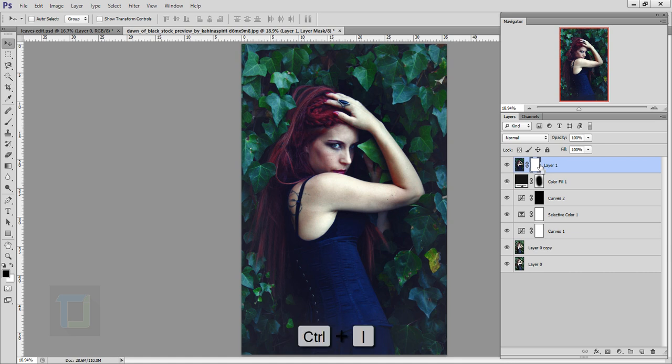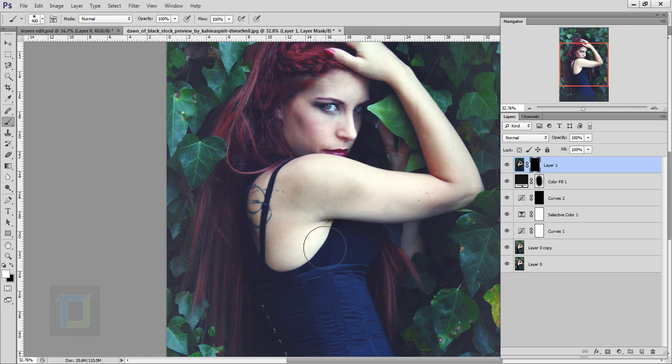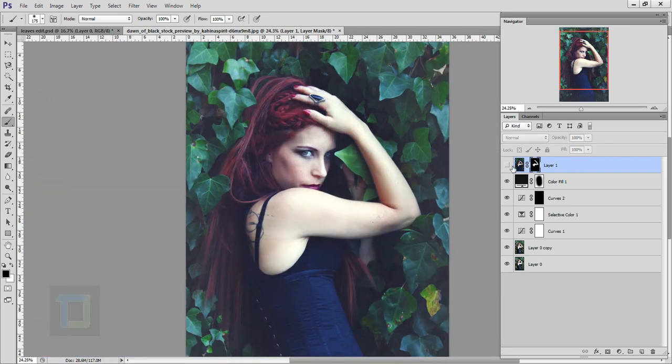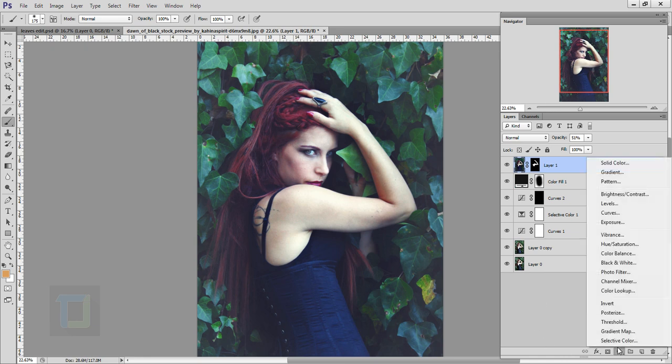Hit OK. Apply a layer mask, select the layer mask, and press Ctrl+I so everything is hidden. Select the brush, set to white color, make the brush a bit smaller, and paint where the hand is. If it looks a bit blotchy don't worry, just paint over the entire hand. Turn it on and off — it looks really strong, so reduce the opacity to around 50% so it blends in much better.